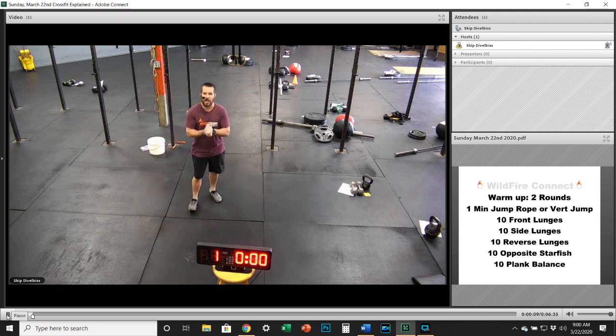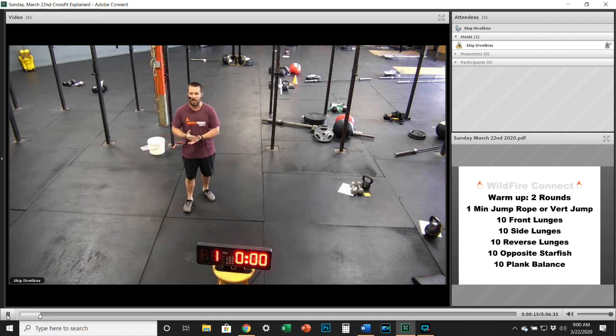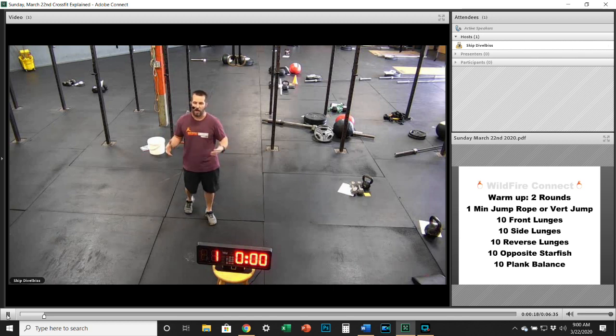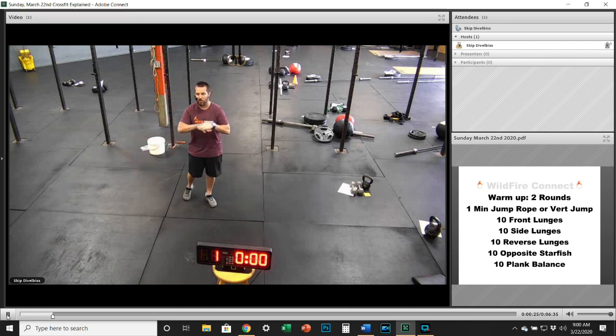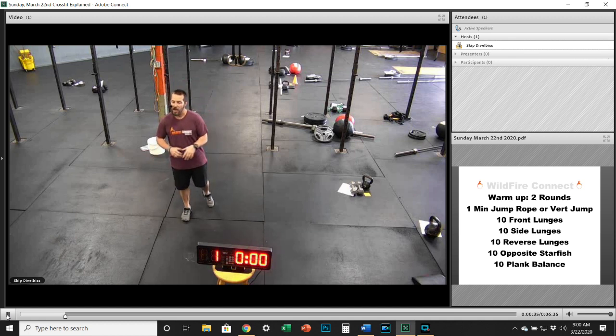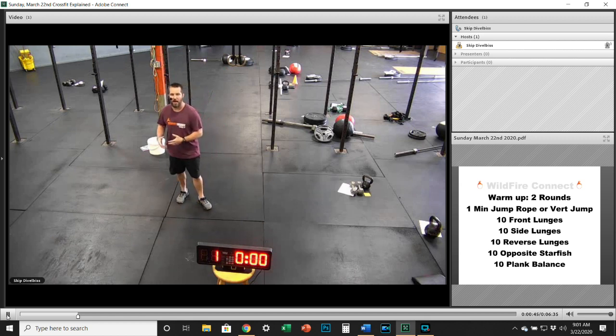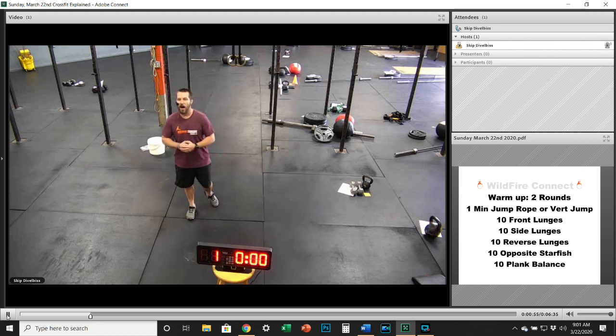Good morning! I have your Sunday at-home workout. We're doing our same Sunday class just online at 9:30. We've got a great hero WOD for you today. Even though a lot of you have equipment, we know some people are still getting there, so today we kept it body weight — and it is a good one. We can still crush you with body weight workouts, and we'll continue adding those into the mix.